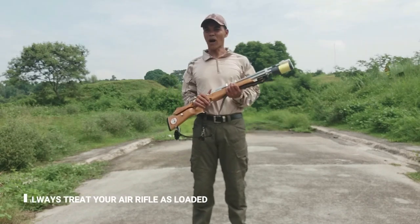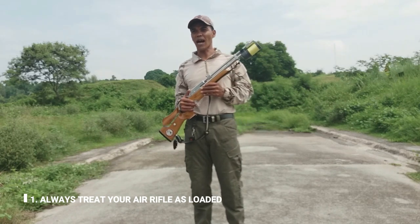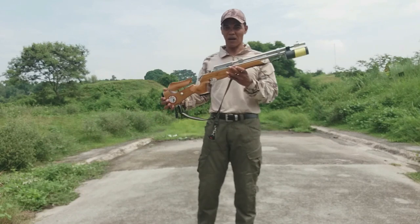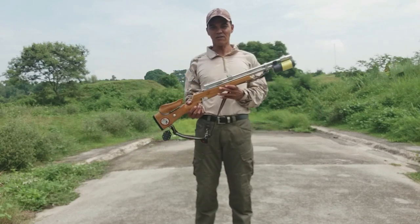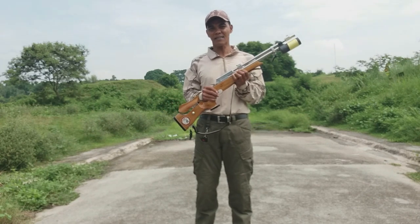Una, number one: always treat your air rifle as loaded. Madaling salita, itong rifle na ito, lagi po natin iisipin na may lamang bala.